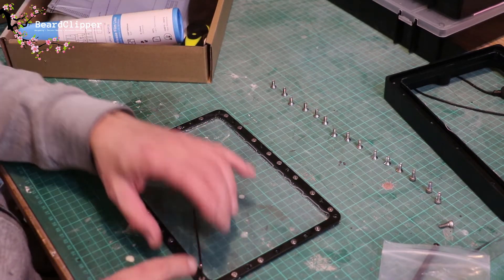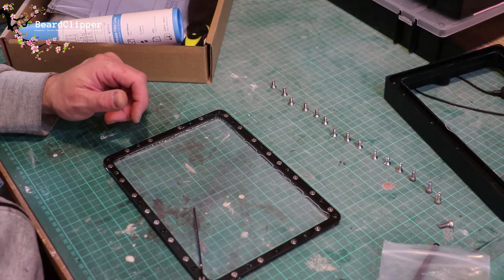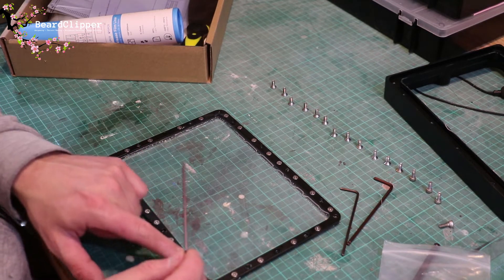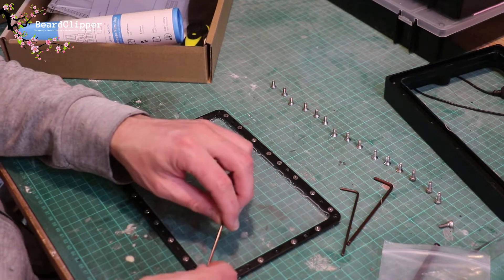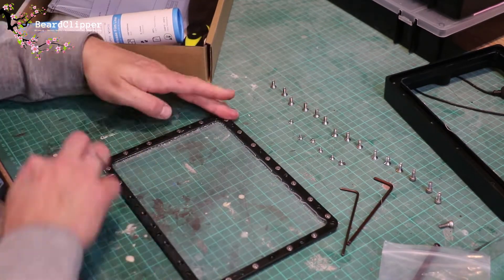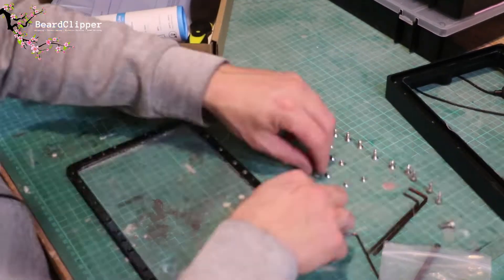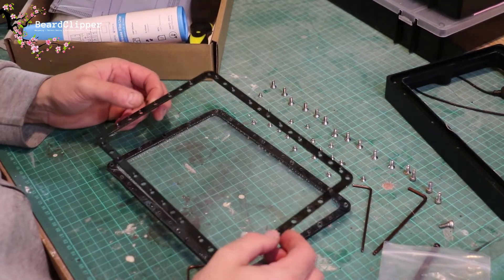The next thing is to come along with the smaller allen key — so we've used three of the allen keys so far, using all the tools that come in the kit. We use the smallest one and we're going to go along and take all of these out. Those are all removed.